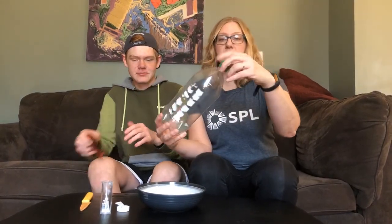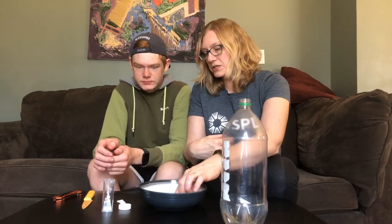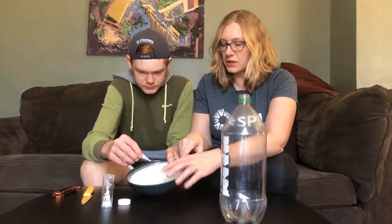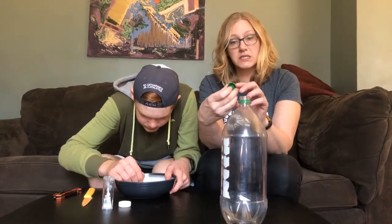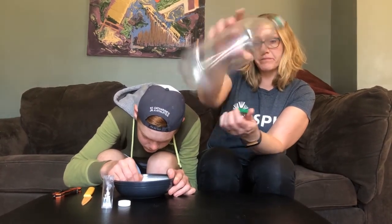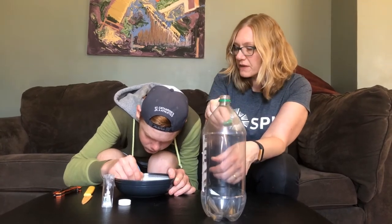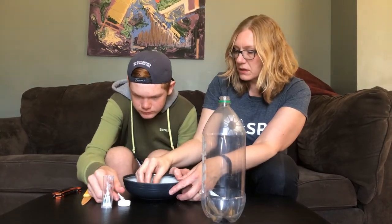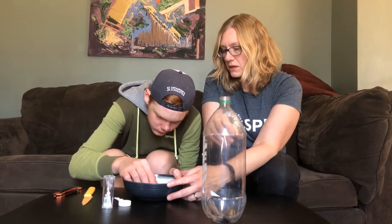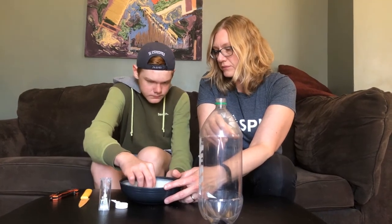The next step is to take the lid off the bottle. Adam is going to put a lot of crazy glue right in the center of the bowl. He's going to put a lot of crazy glue right in the middle, and we're going to stick the lid upside down so we can put the bottle on top full of water. The lid has to go on like this. Do you want to stick the lid on top? And then we're just going to hold it there.